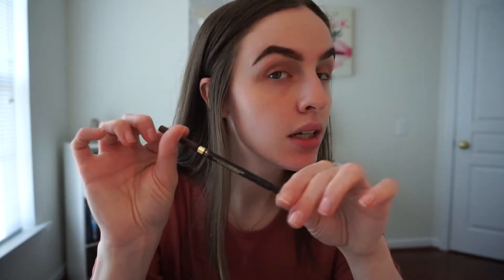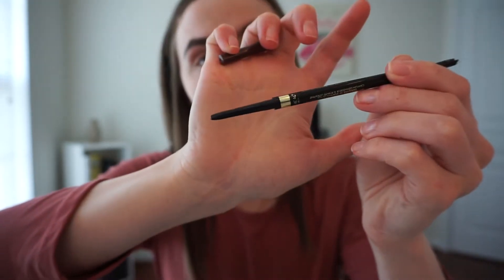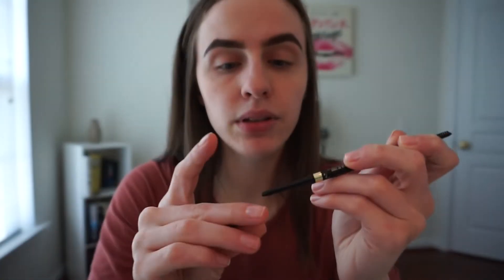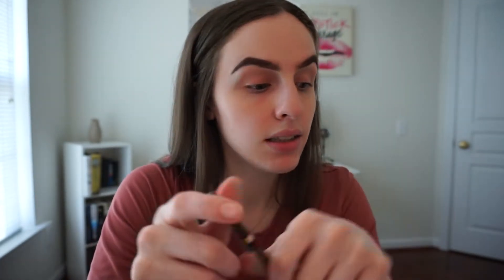I did my brows off camera as always. I went in with the L'Oreal Brow Stylist Definer in Brunette. It comes with a spoolie at the end. I really do like this one — I've had it for a while, it works really well, lasts a long time. It's kind of like the Anastasia one but a little bit cheaper.